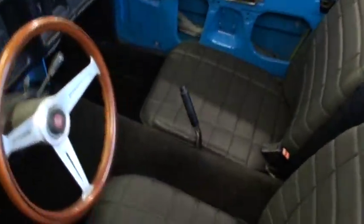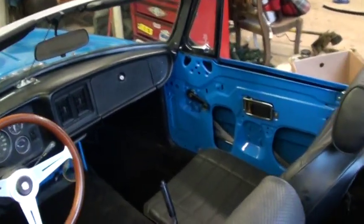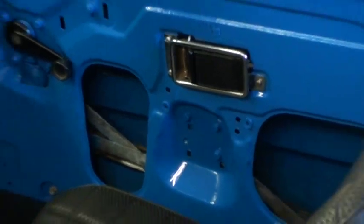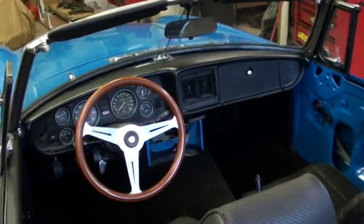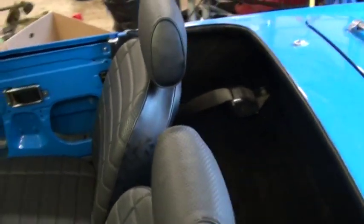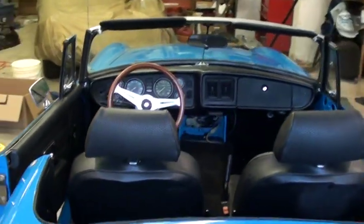We put the seats in, got all the carpets put in. Found a problem with the door on the passenger side — one of the nuts that hold all the assembly together stripped out, so we'll have to do some work on that next week. Got the center console, seat belts in — all that's lined out, looking fairly sharp. The interior's coming right along.